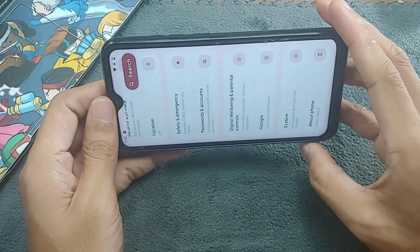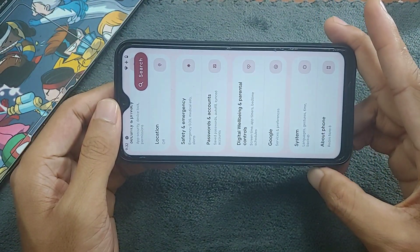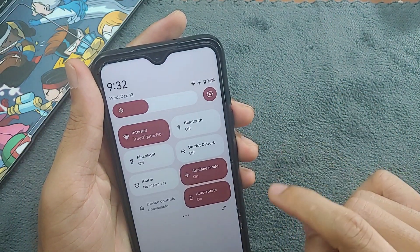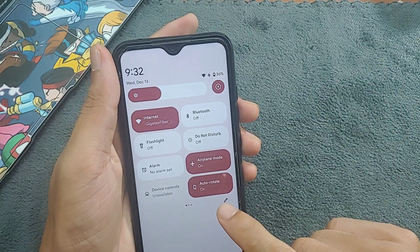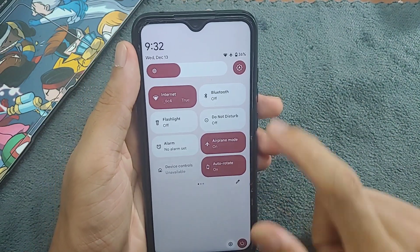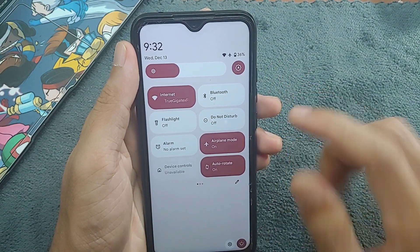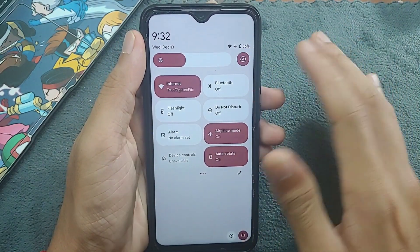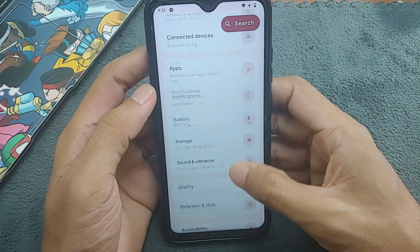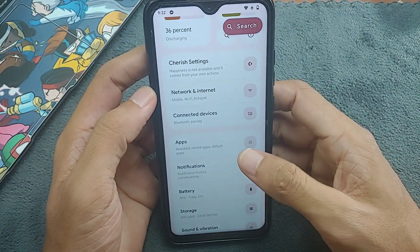Another disappointing part of this ROM is that the rotation sensor doesn't work — this is the first time I've seen any ROM where the rotation sensor doesn't work. You might think auto rotation is just off, but as you can see, auto rotation is on and it still doesn't work. Also, auto brightness doesn't work here either.